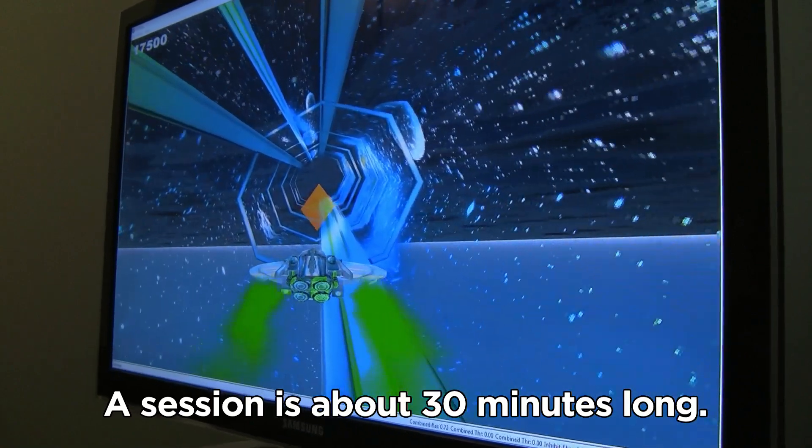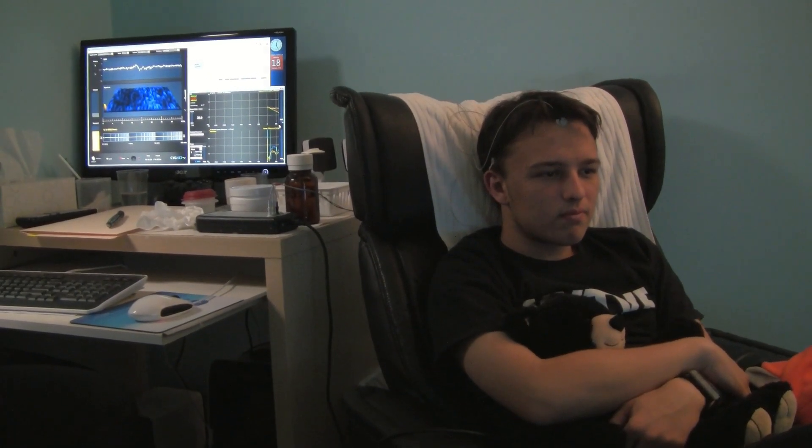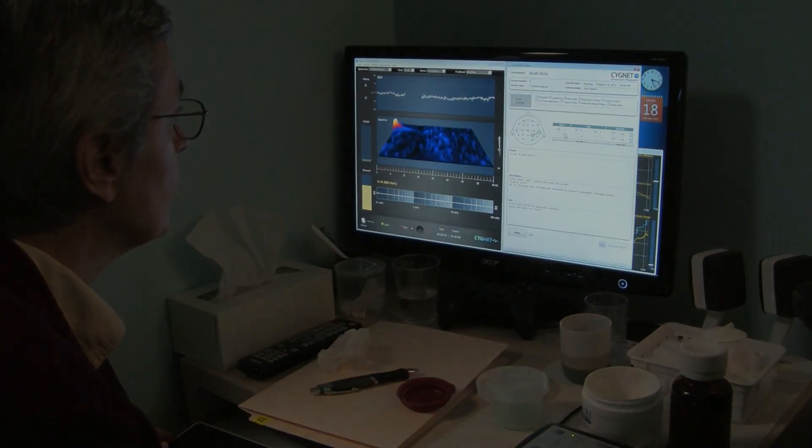No dizziness or anything like that? This is actually really cool. It is definitely cool. So check in again — how do you feel right now? I feel very focused and very in the moment. Also satisfied with just going through these obstacles. How's your brain, Noah? It's feeling pretty cool.